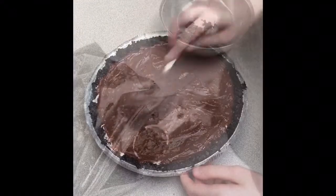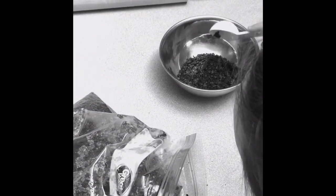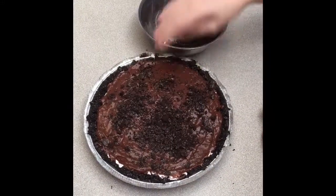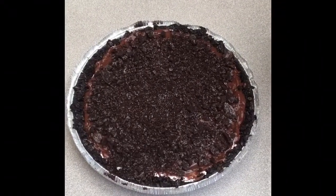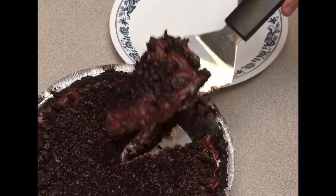Step 8. Remember that cookie mix you set aside in Step 1? Step 9. Sprinkle it on top. Step 9. Chill in the refrigerator for about an hour. Step 10. Enjoy your delicious chocolatey creation.